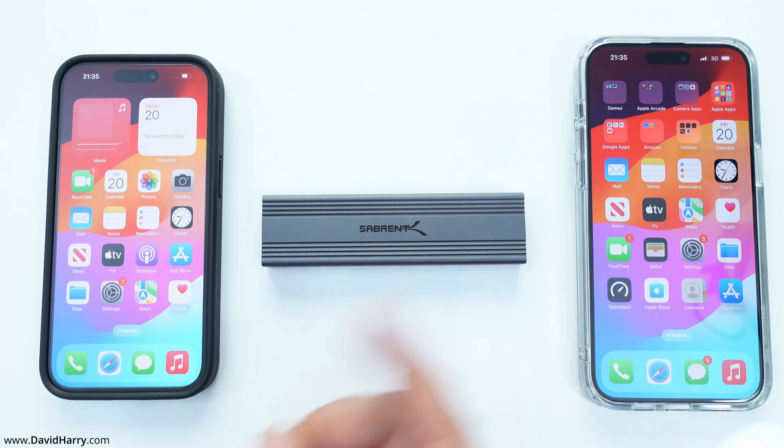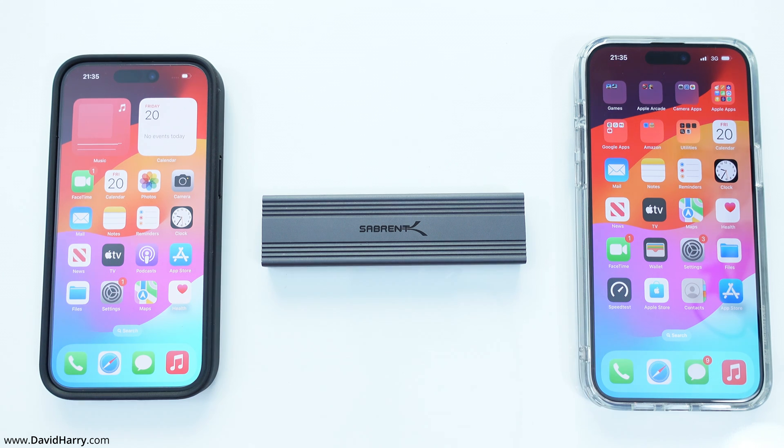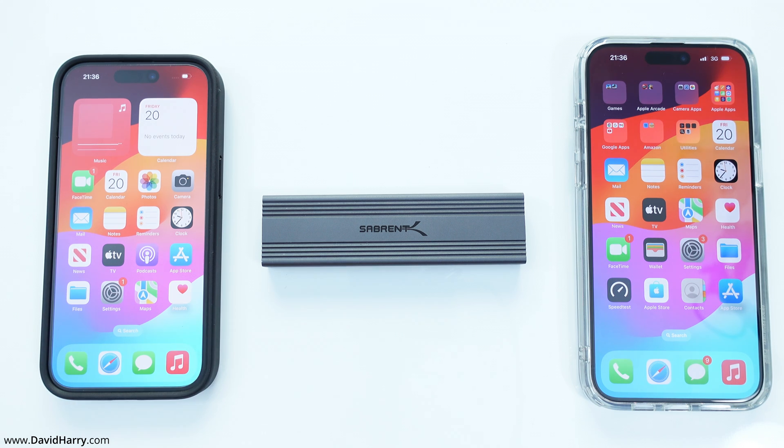The iPhone 15 Pro Max also has effectively an internal SSD. However, because its USB-C port isn't quite as limiting as the iPhone 15, that's the reason we see much higher speeds. Even if it doesn't reach 1,250 megabytes per second, getting close to 900 megabytes per second is definitely doing okay. So what is the end result? The iPhone 15 Pro Max utterly, completely, and totally destroys the iPhone 15 in its ability to read and write to external SSD media.